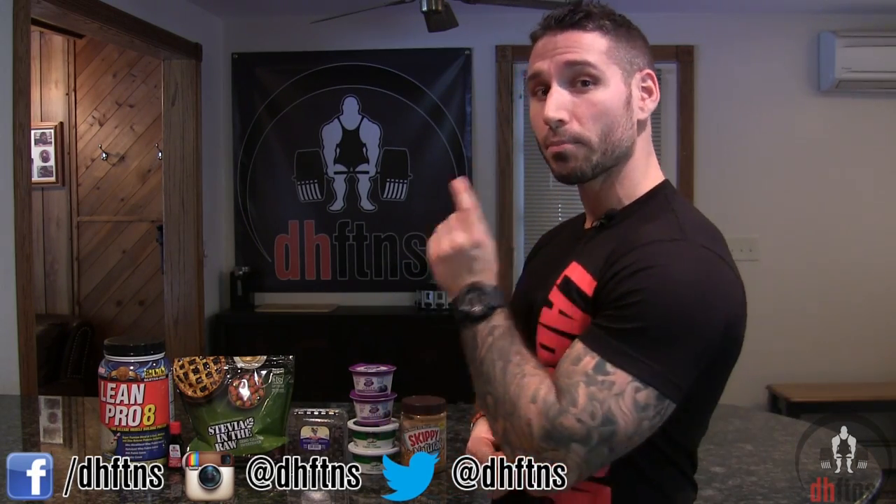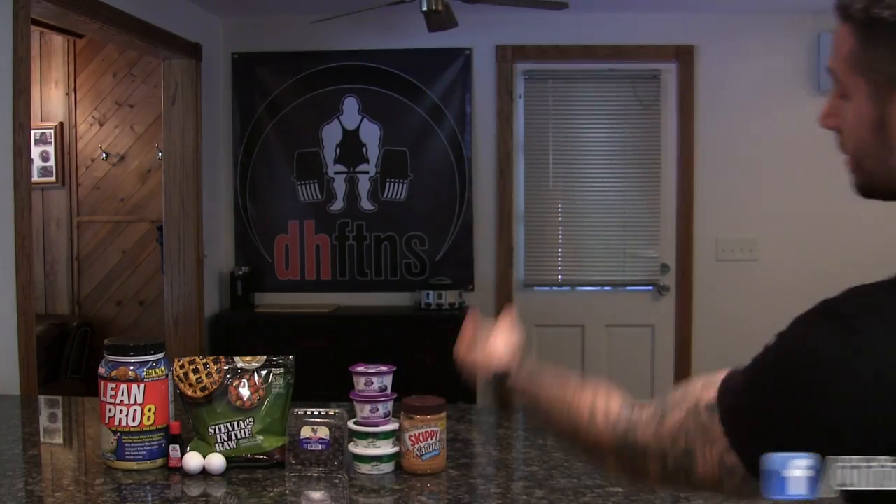What's up guys, this is Derek Haas from dhfdns.com and today, with the help of some Labrada Nutrition Lean Pro 8 protein powder, I'm gonna show you guys how to make my blueberry protein cheesecake. It's really quick so let's get to it.